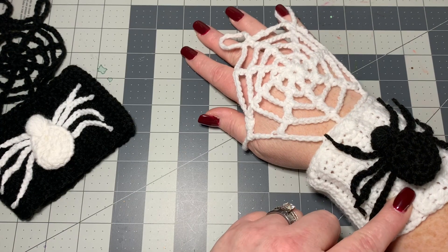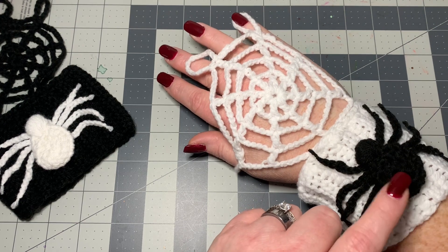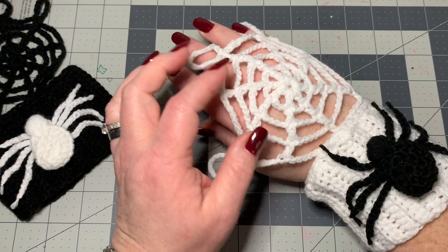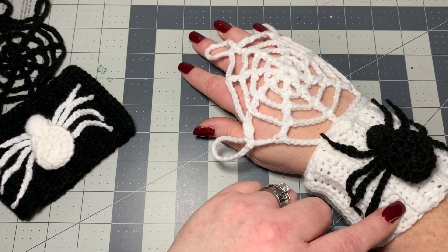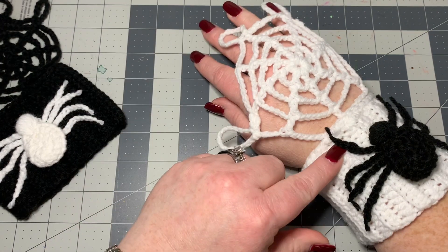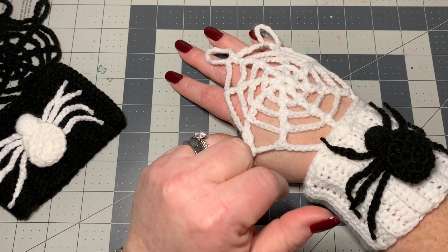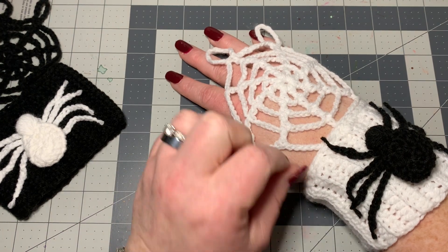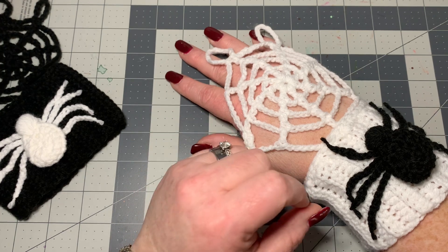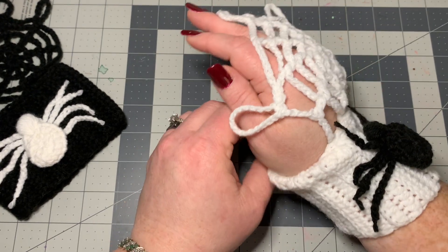I'm going to do another spider video and I'm going to link that in the description below — it's not going to be included in this video, so you'll have to link to that if you want to put a spider on here. I am going to show you how to put it on and how to make the wrist cuff and the spider web. The spider will just be in another video, and it'll be right below the timestamps. It'll be the first video you can click on, and I'll also try to put it in the end screen and cards.